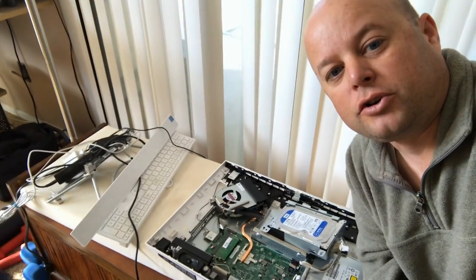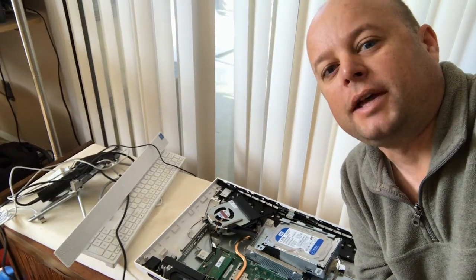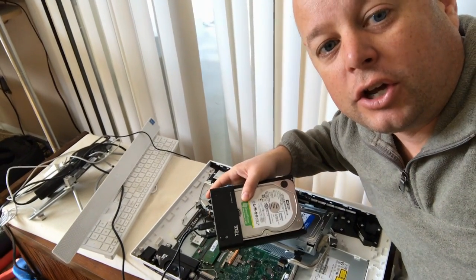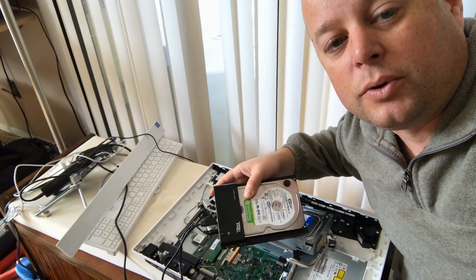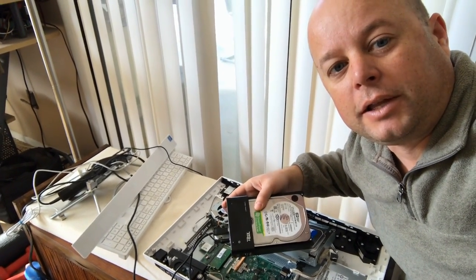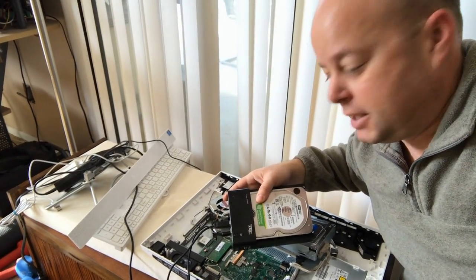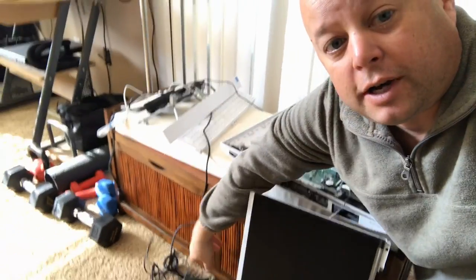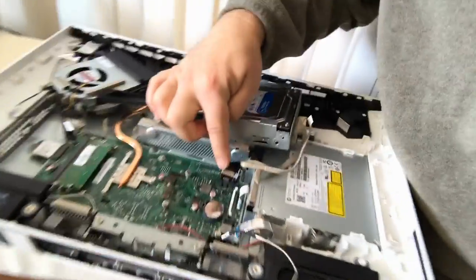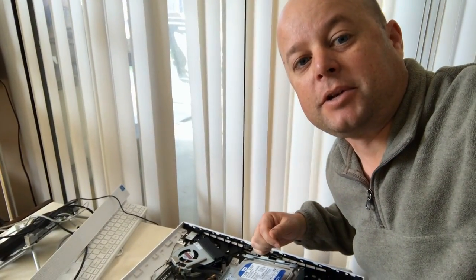Now you'll need to clone your hard drive using one of the free programs like Macrium Reflect, and you'll also need a device similar to this where you can go ahead and hook your new hard drive up to the computer and clone it. I'll put a link in the description on how to clone a hard drive. With this particular computer, you have to clone the hard drive because there's only one port for a SATA cable, so you can't hook both hard drives up at the same time.